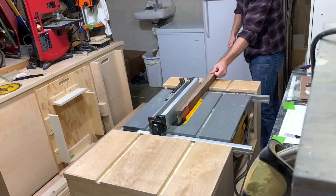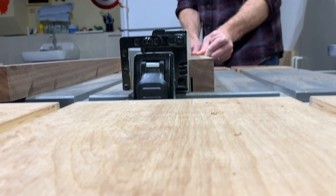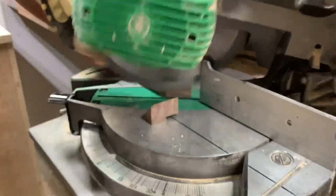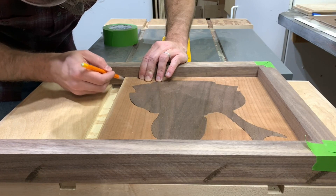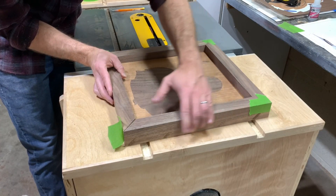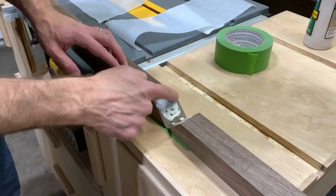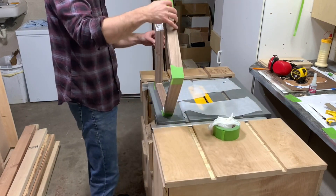I wanted the frame for this piece to be a feature in and of itself, so I started with a nice thick piece of walnut. I cut it down to about an inch and a quarter by an inch and three quarters, then made a one eighth by three quarter inch rabbit for the piece to sit in. From there I cut 45s on my miter saw and instead of trying to measure within the rabbit, I used the actual piece to mark the lines. When assembling frames I like to tape the corners before the glue up because it holds things in place during clamping. I put some wax paper down on my table saw surface because that's probably the flattest surface I've got in the shop.